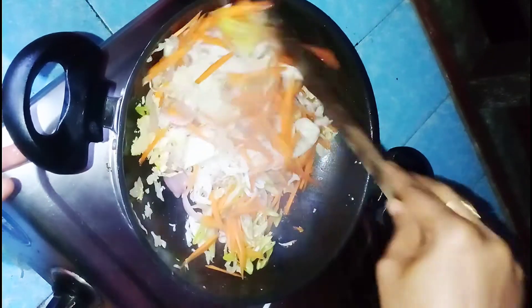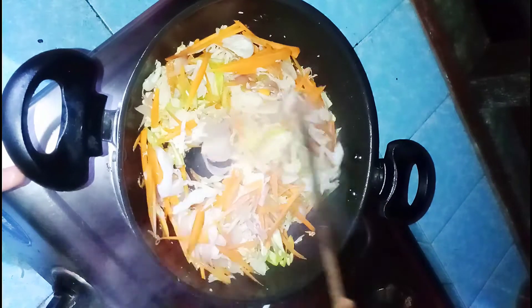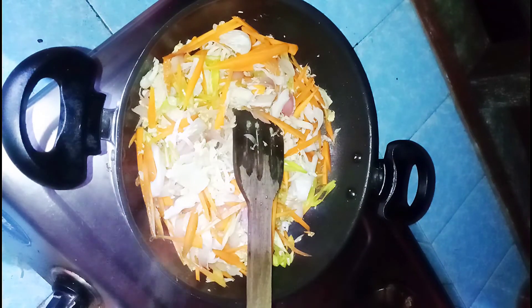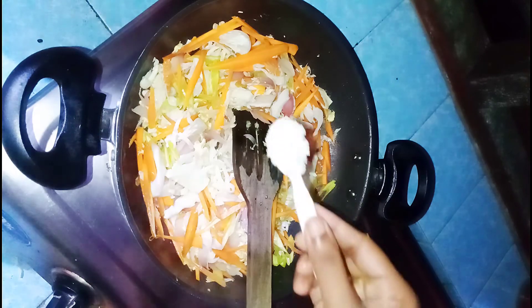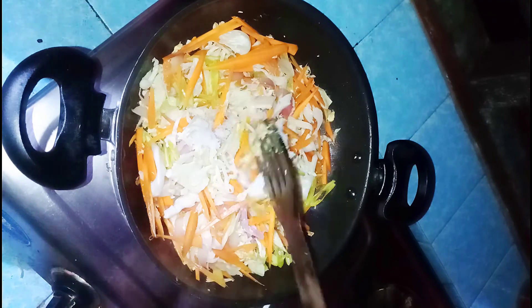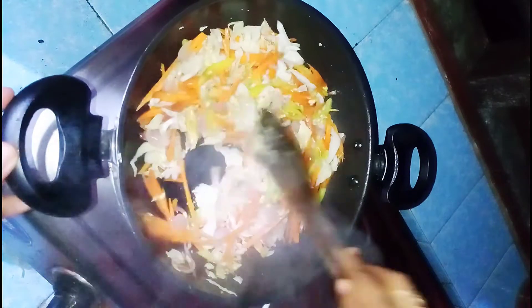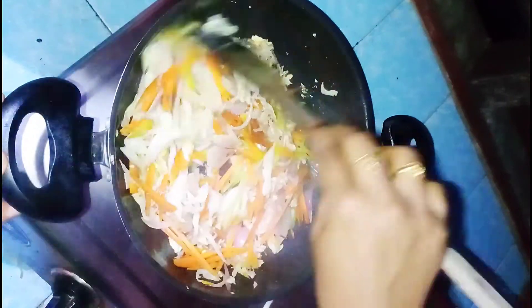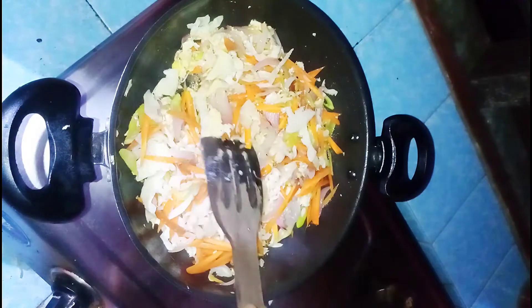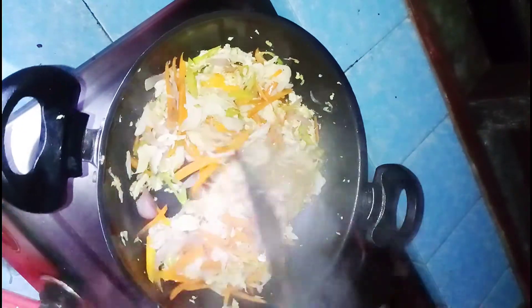Mix well. Add salt and add the chicken, then add the noodles to the chicken. Cook for 2-3 minutes on medium flame. Now let's add the chicken on top.